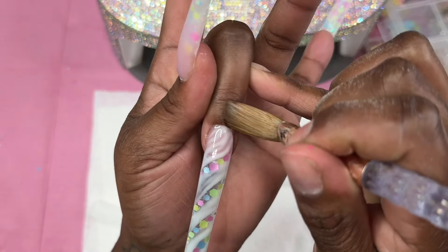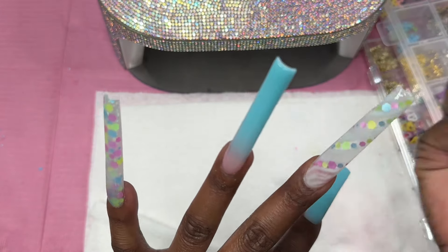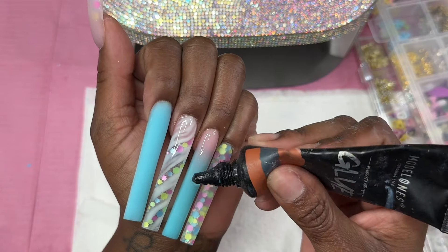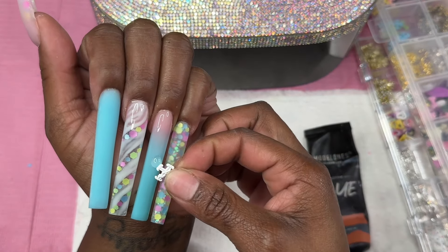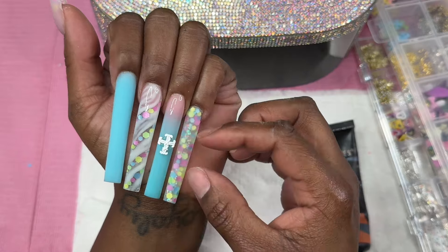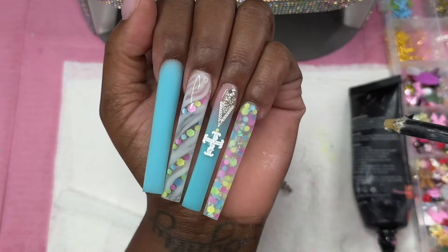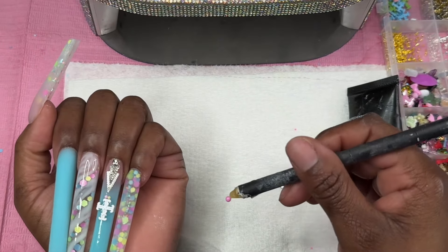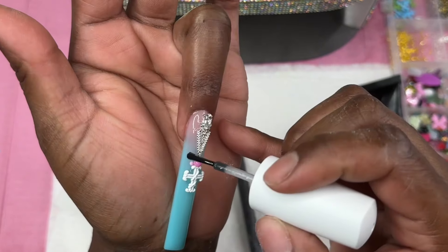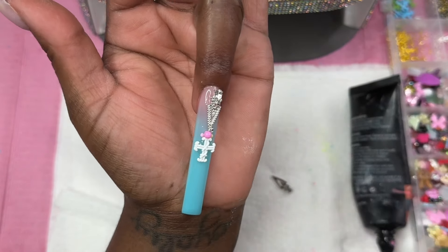Overall I give working with poly gel a 9 out of 10. Only because it takes some getting used to if you're new to it - it's really easy to maneuver, but because it's so sticky and has such a thick consistency, just starting out it takes some time. I got faster as I went along, but it still took me longer than I thought. This set took me about four to five hours to complete, only because this was my first time actually doing a full set on myself with it.